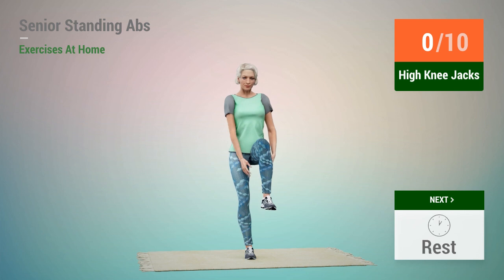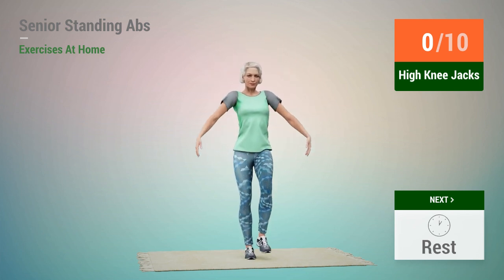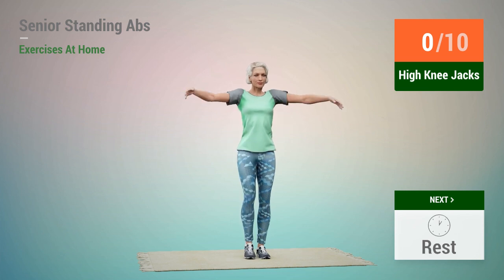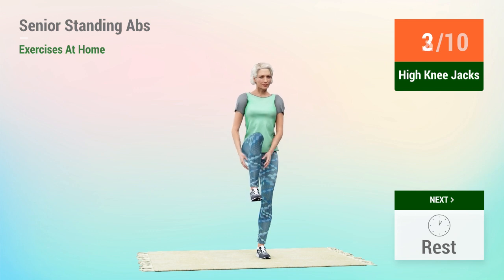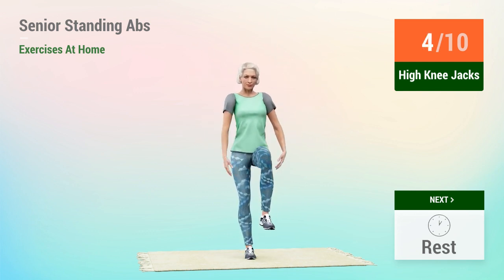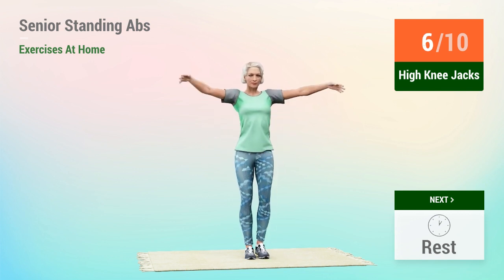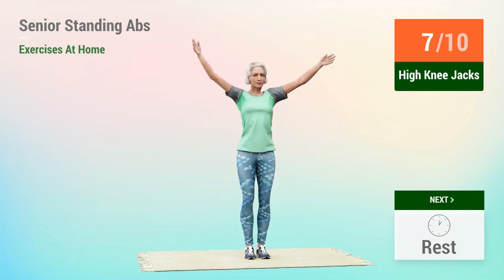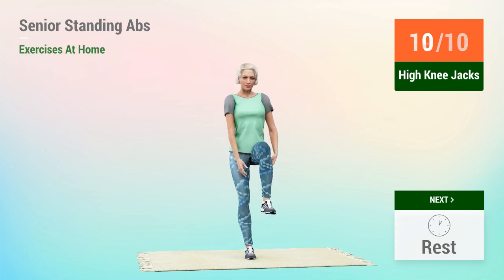1, 2, 3, 2, 1, go. 1, 2, 3, 4, 5, 6, 7, 8, 9, 10.